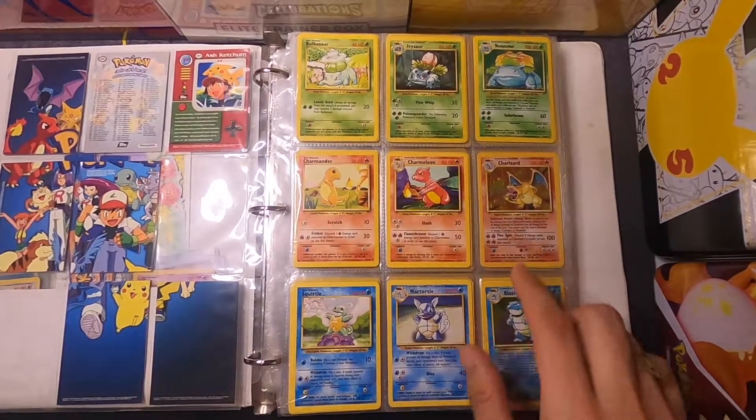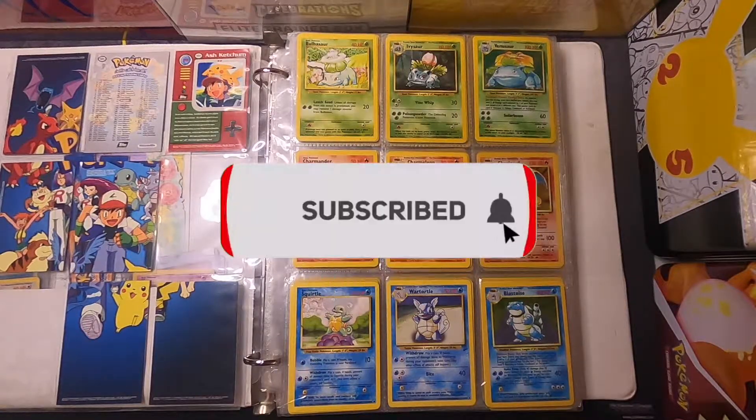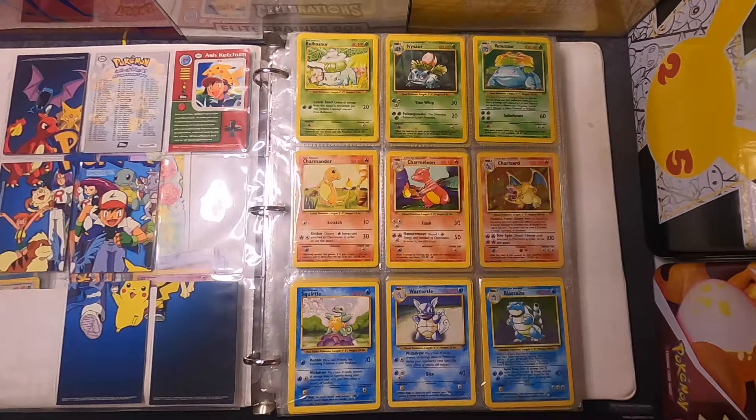Thank you for joining me — I appreciate you coming to check out my old collection. Make sure you like and subscribe so you can see more of my videos. I have one coming out with the Arceus V-Box and I'll be recording that almost right after this, so I hope you will check it out. Adios!